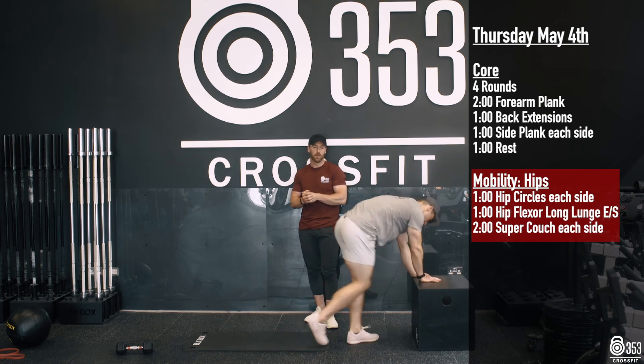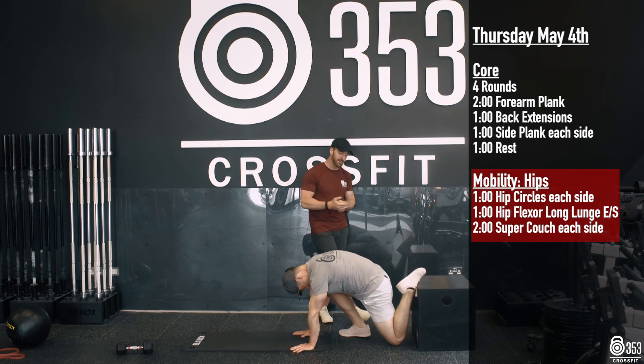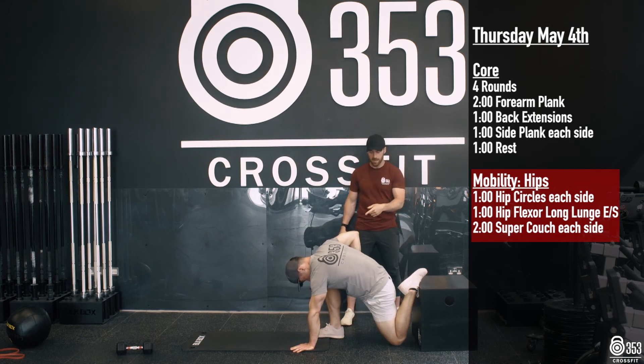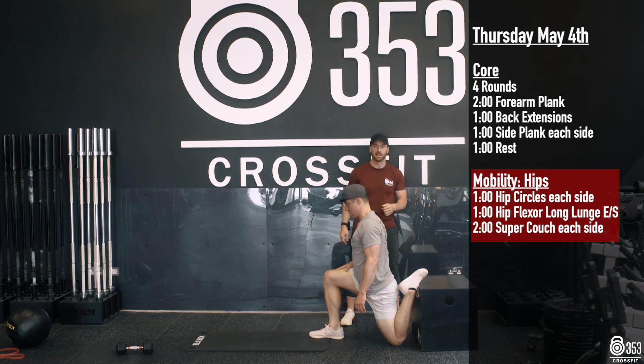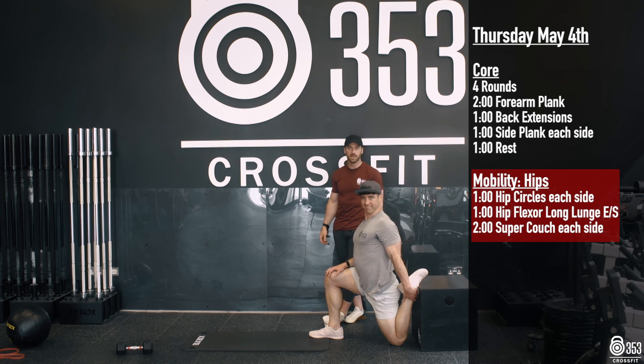We're going to finish off with everybody's favourite stretch — the super couch stretch. Looking to keep your shin nice and close to the object you have your foot on. We might not be able to lift our chest up tall yet, but if we've been working on these over the last few weeks — like Gary clearly has — we're going to spend two minutes on one side, two minutes on the other. And that is us for our core mobility for Thursday.